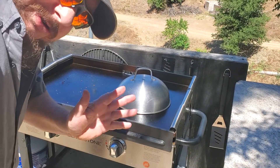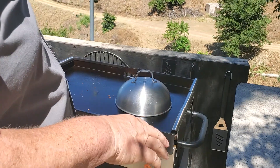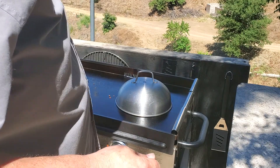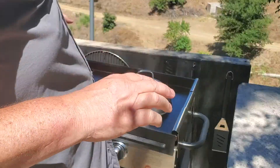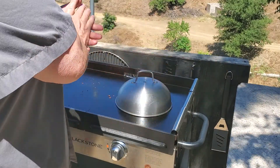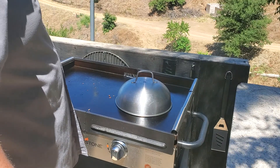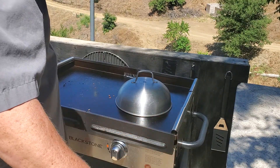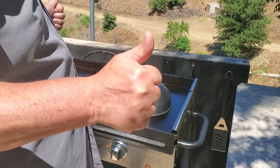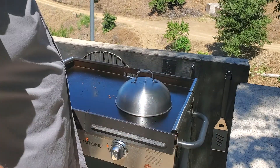This is not an episode of griddle porn, this is an episode of the Apocalypse Show. I just made some griddled cheese on the griddle, recorded it, and it's gonna hit 20,000 views with nothing but positive feedback — I just know it. But I wanted to show what happens after.